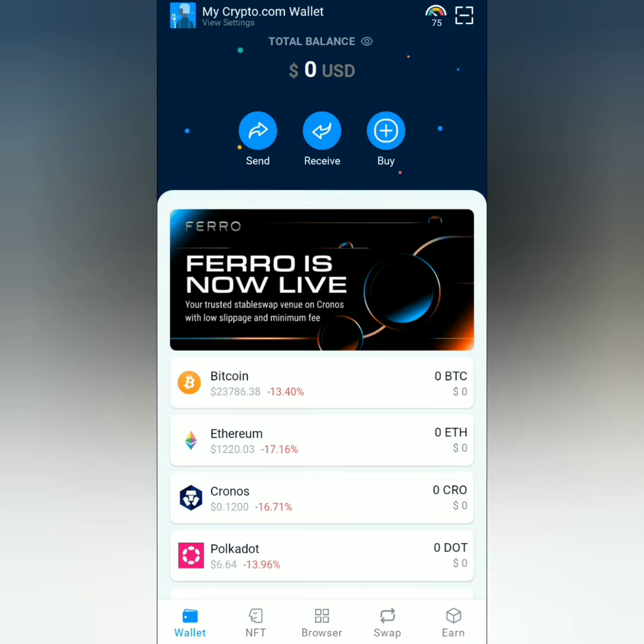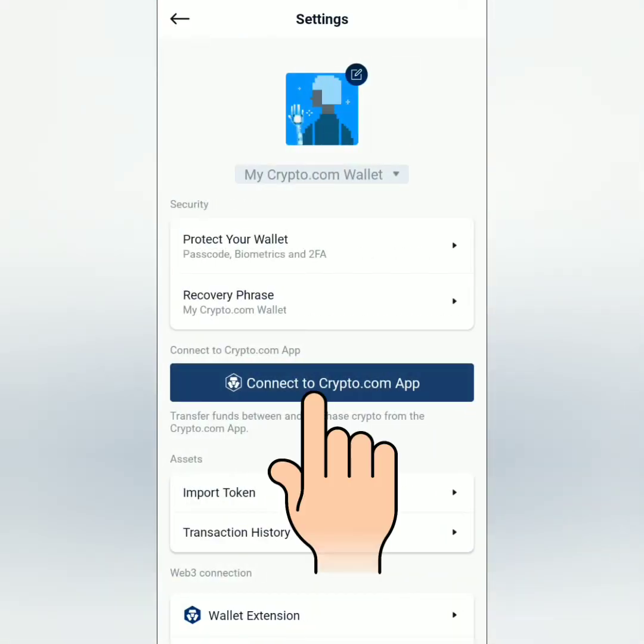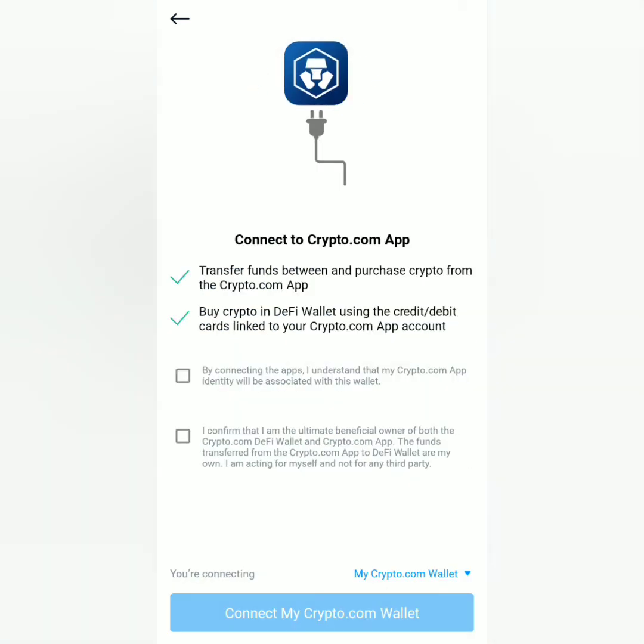In the Crypto.com DeFi wallet dashboard, click your avatar, then click 'Connect to Crypto.com App'. Read and agree to the terms first: by connecting the apps, I understand that my Crypto.com app identity will be associated with this wallet. Tick that.